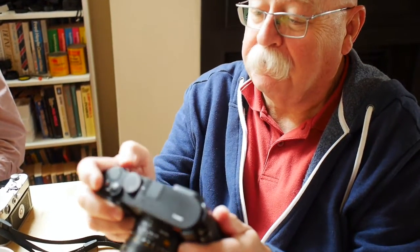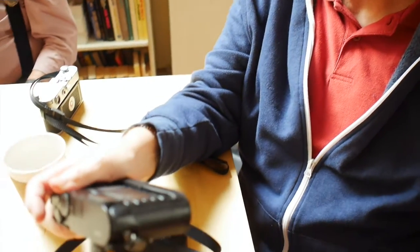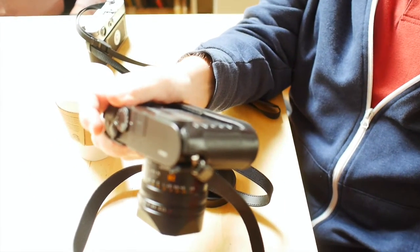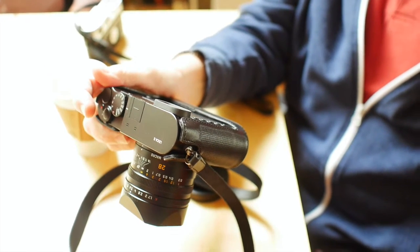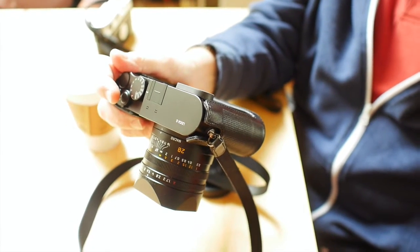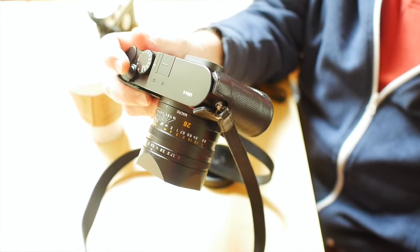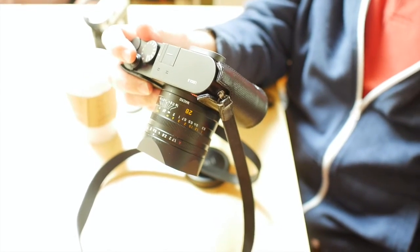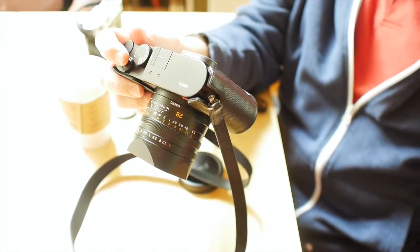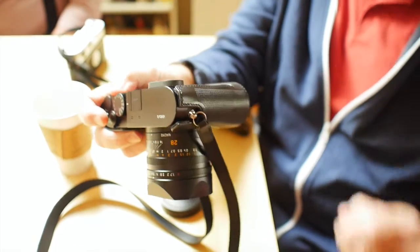The other thing I wanted to mention is there's a thumb grip here. I noticed that our friends at Match Technical are going to issue a thumbs up for it — totally stupid. Pimping the camera for no particular reason other than to sell things, I guess. The last thing this camera needs is a thumbs up because it's got it kind of built in, which is much to Leica's credit.